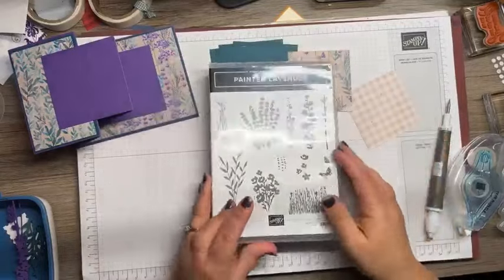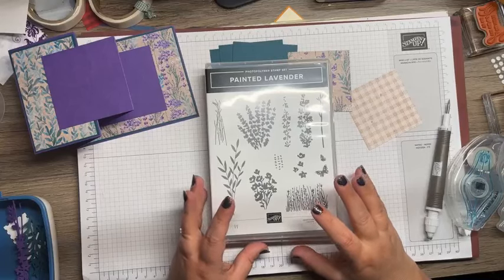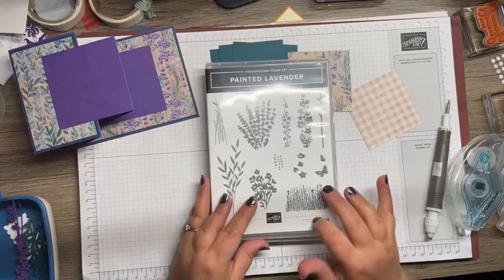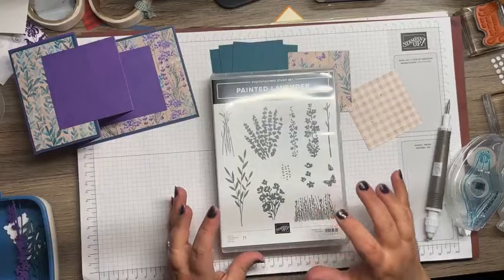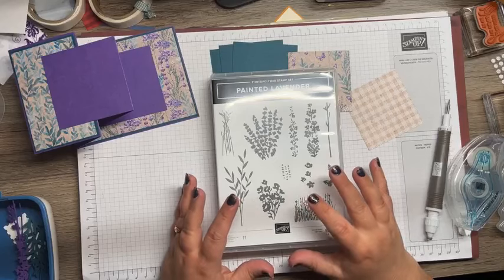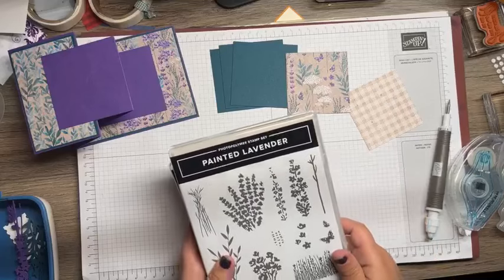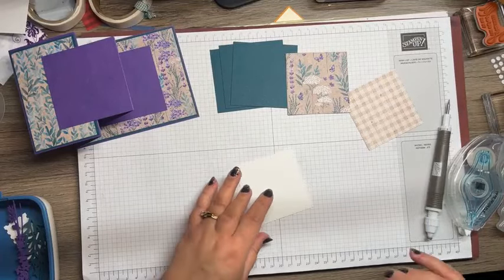Then here is the Painted Lavender — this goes along with this suite as well, the Perennial Lavender suite. Beautiful stamp sets. This is a photopolymer, and this is a cling. We're going to use both today, and you're going to see a lot of beautiful cards pulling out those lavenders and purples — Highland Heather, Gorgeous Grape, all of the beautiful things. I'm pretty excited about that.